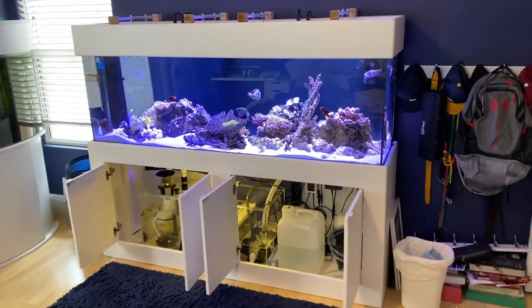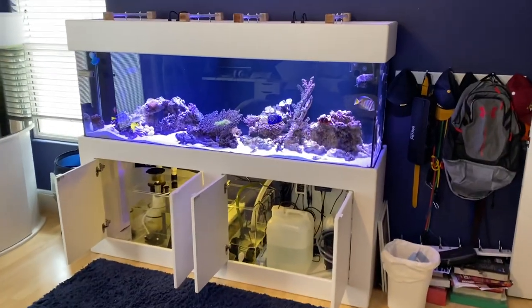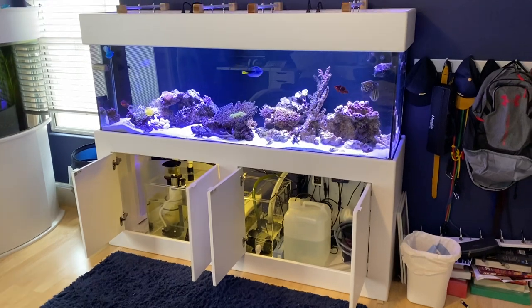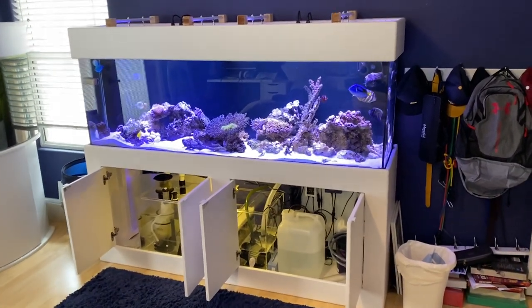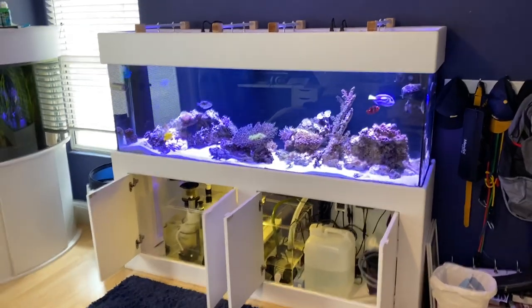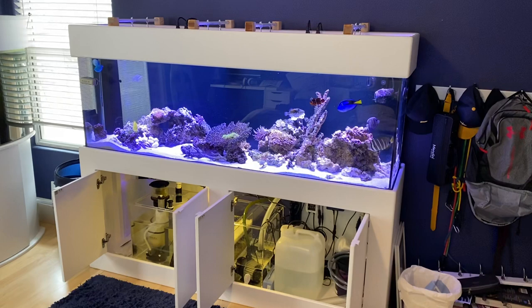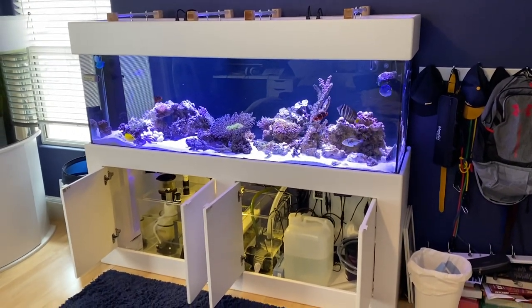I'm very excited to show you this mixed reef setup that's 120 gallons. It was just upgraded from a 70-gallon bow front, and this tank was bought from Craigslist from a guy who let it get all wet, so the stand was wrecked.